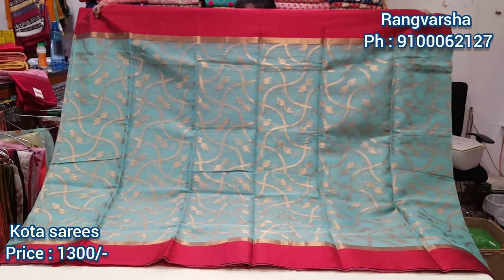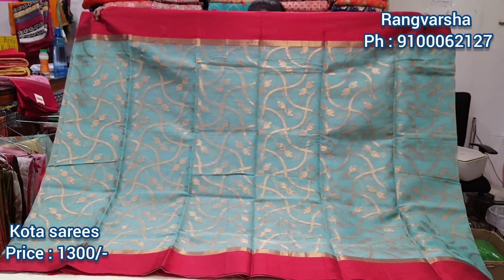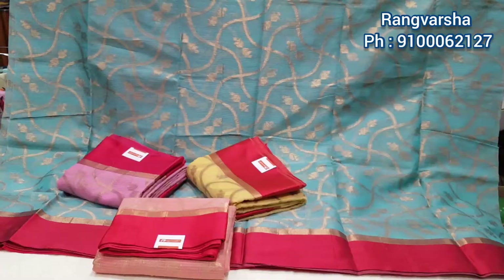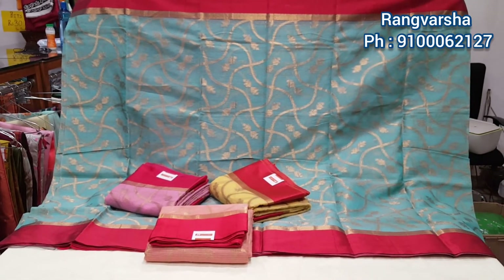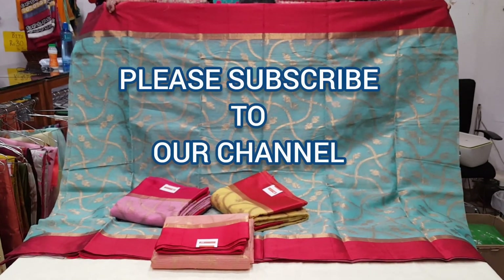The price is 1300 rupees. Our WhatsApp number is 91006127. The color combination is made of light fabric with a red color. Subscribe to our channel.